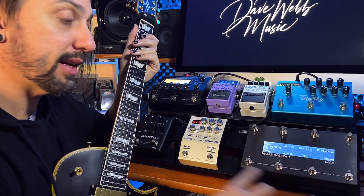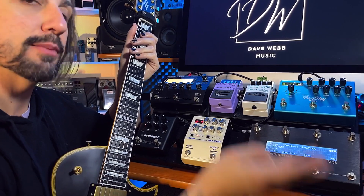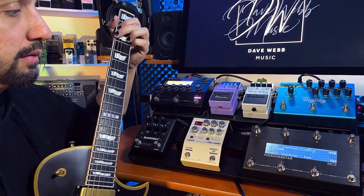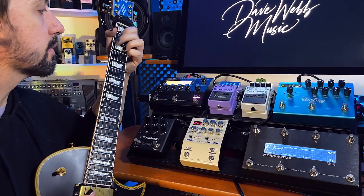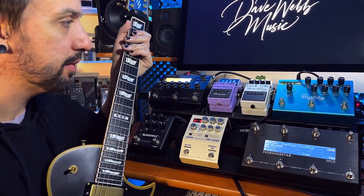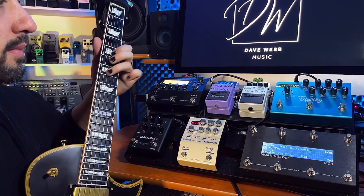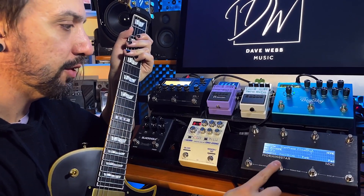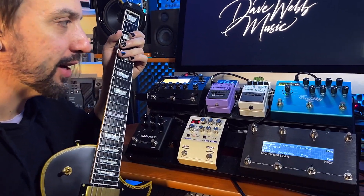The Morningstar controller has eight buttons, but it also has a second page. If I toggle the page, this takes me to a second lot of eight presets. Here I've got an acoustic patch in the GT1000. Come back to my Dirty Channel. Toggling up — this is another patch that I've set up. That one is just a different reverb on the Strymon. This patch here is derived from one of the standard presets that came when I got the GT1000.